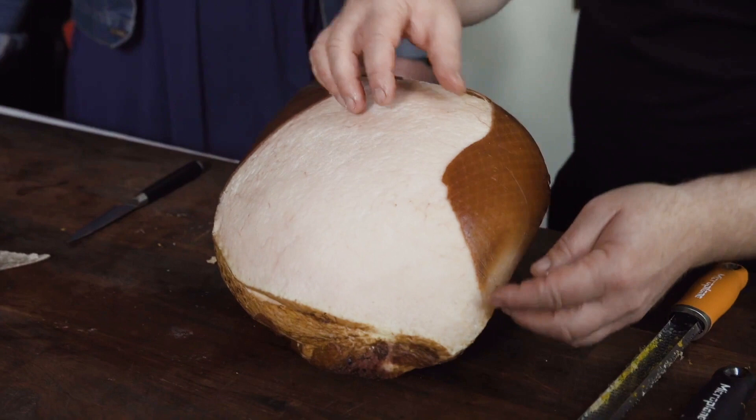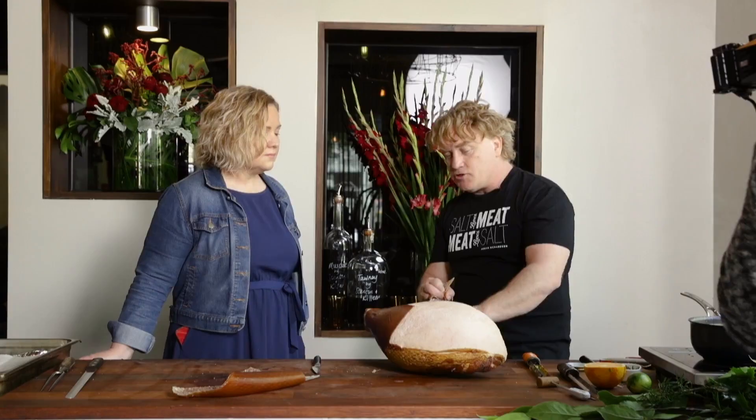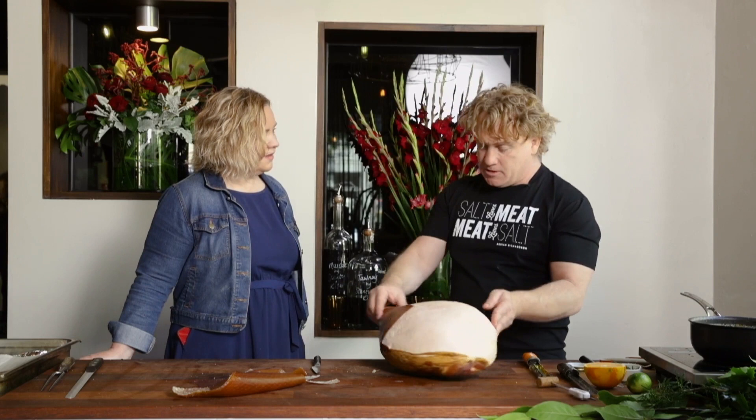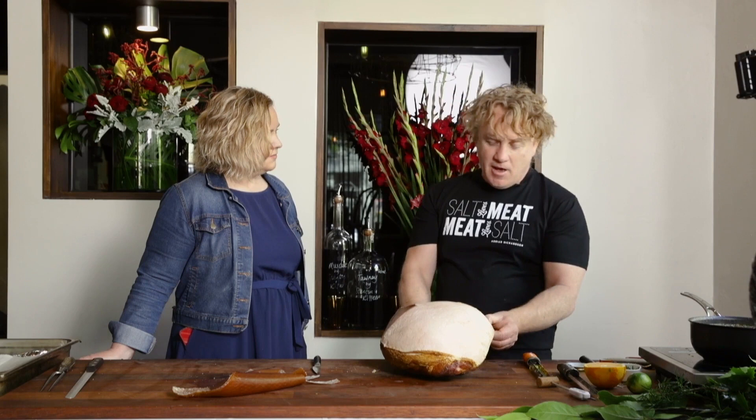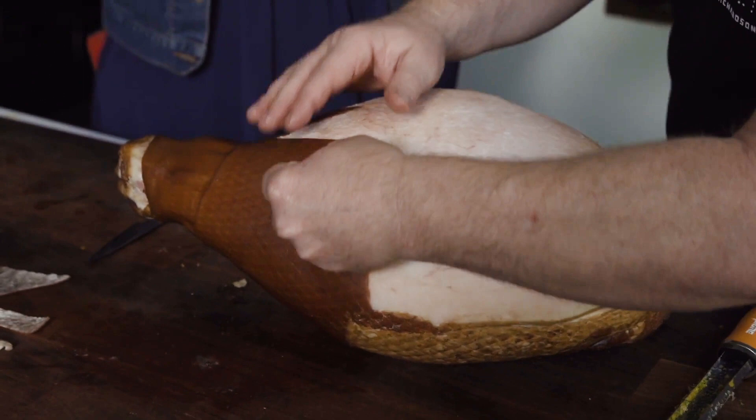Now we don't waste this skin. It's fantastic for cooking beans, adding ham flavour to soup — if you're making a minestrone, cut it up and freeze it, put a couple of pieces in and it gives great flavour. It's a bit like the rind of a good parmesan or a cheese rind you'd throw in a bolognese — it just gives you that flavour.